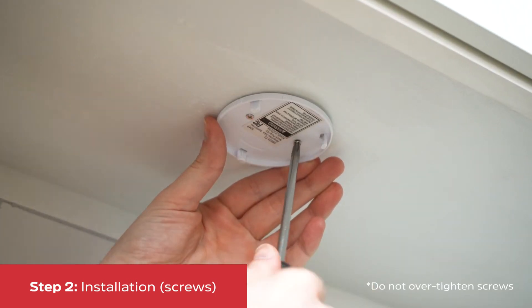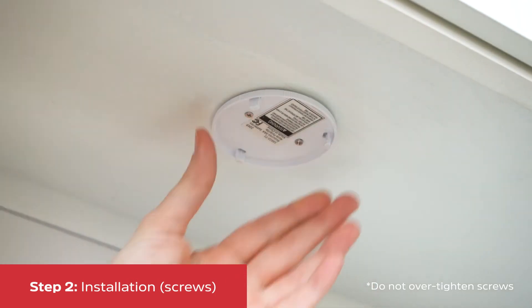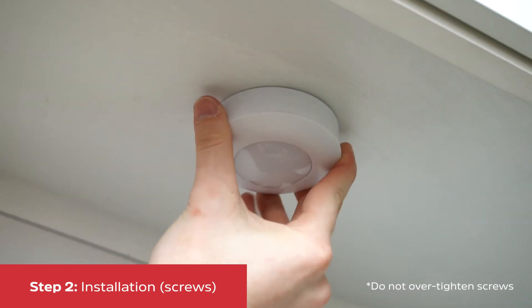To install the puck using screws, remove the back cover and thread the screws through the holes. Once mounted, attach the puck.